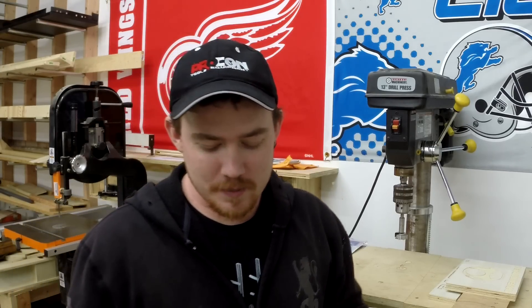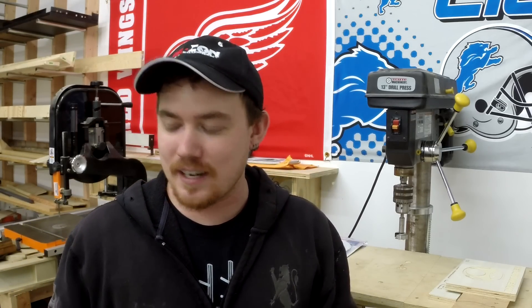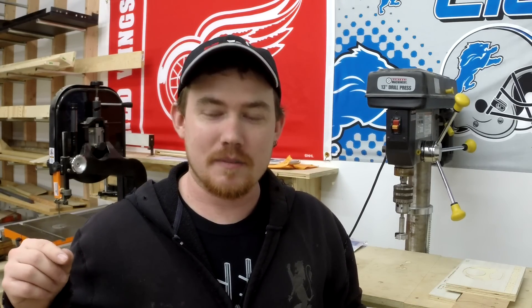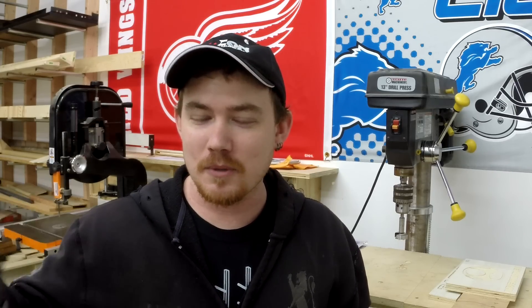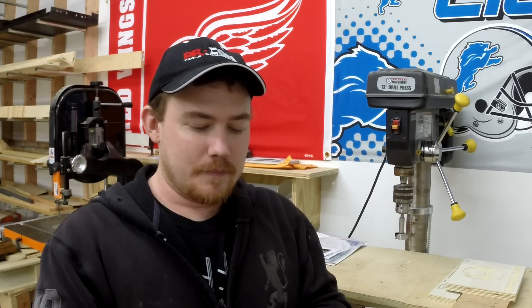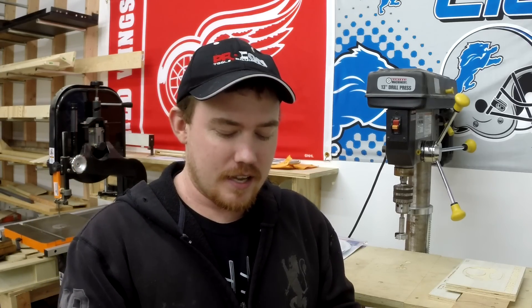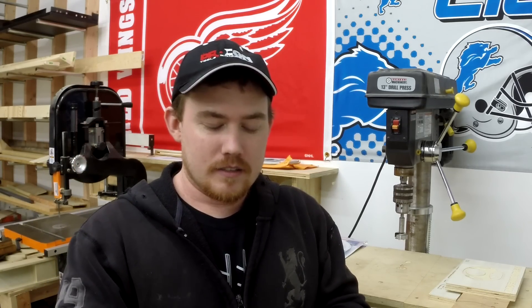I got a couple more stickers in the mail. This first one is kind of funny — it was sent to me in a no-return-address envelope, so I have no clue who sent it. But it's funny because I actually bought this exact same sticker and sent it to one of my friends around the holiday season. Warning: it contains a graphic message in the text.